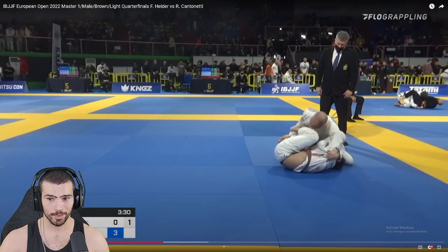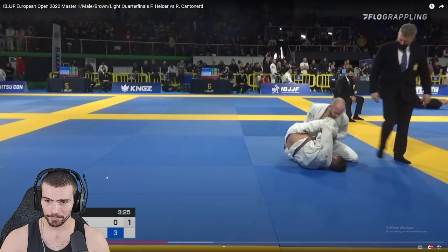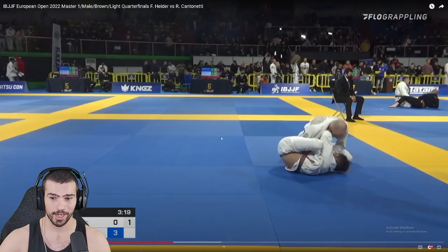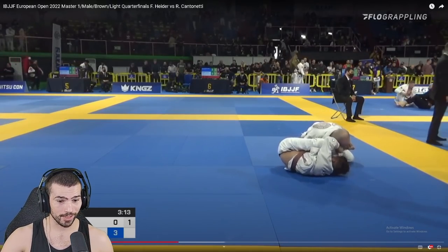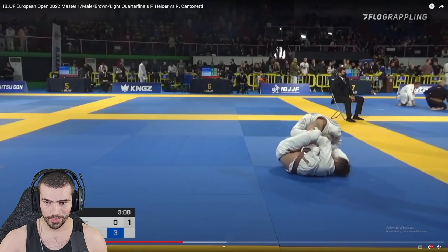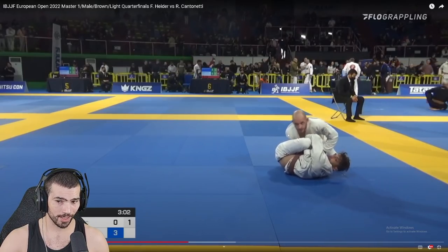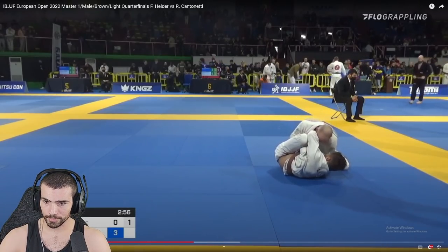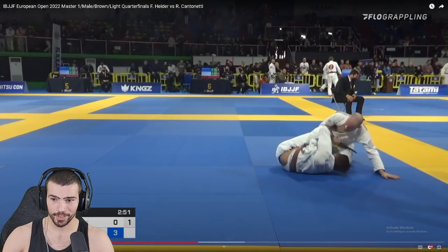Once he does get that belt hook, you're probably losing this position — think about what the follow-up pass is. It's hard to clear these hooks, there's so much pressure. This wouldn't be a bad scenario to back out completely and try to leg drag him again. Get off your knees — everyone in the world, get off your knees please. He switched to de la riva — this is way better. You can pass de la riva; passing lasso is hard. Lasso takes more effort to pass than it does to hold.